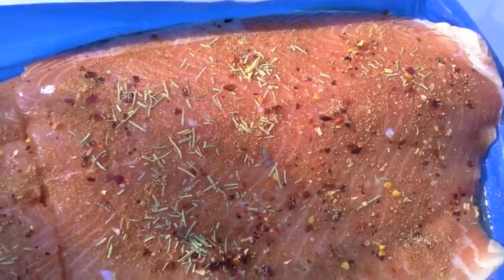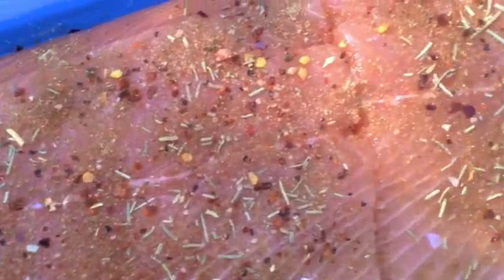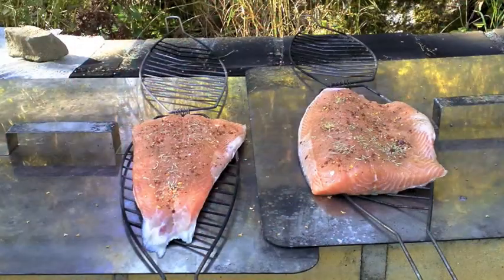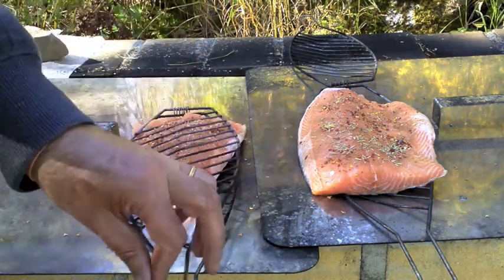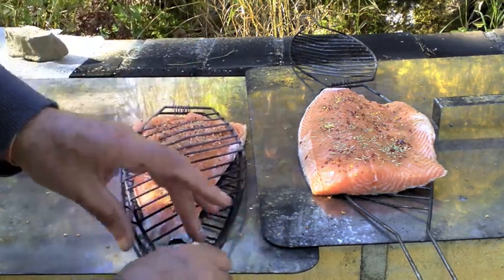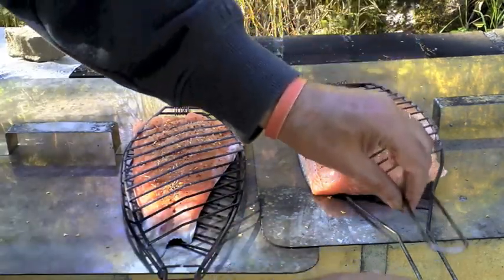So there it is in all its glory, just spiced up and waiting to go onto the fire to get grilled. So there are the fish and then I'll just close this up like that, take them over to the fire and they should be ready to cook.